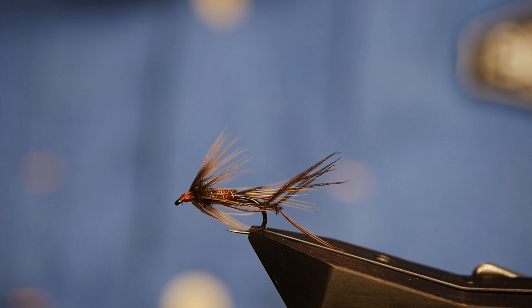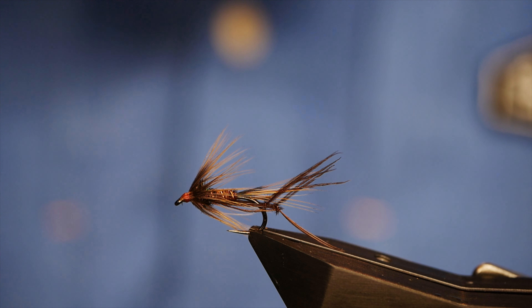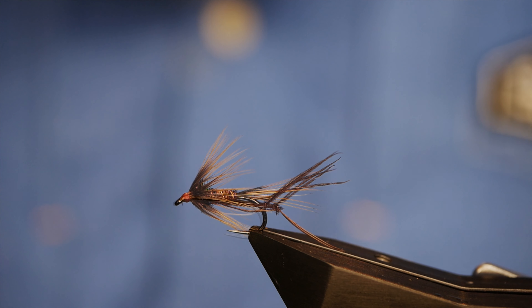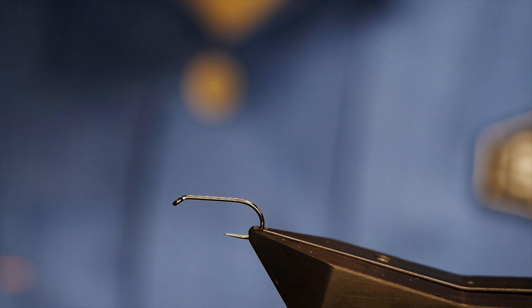Hi guys and welcome back to another fly tying tutorial. What you see in the vise is a leggy cruncher. I'm actually tying up some of these flies for Draycott this weekend and while I was doing it I thought I might as well do a tutorial.